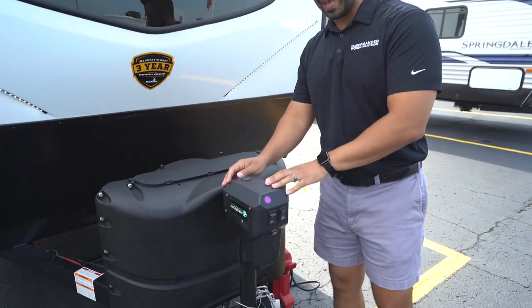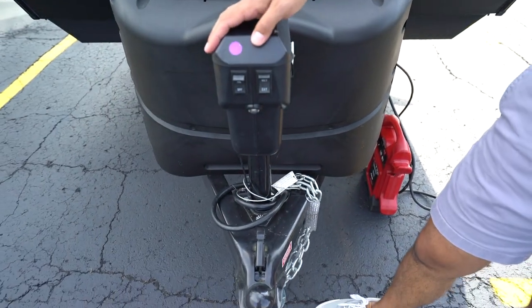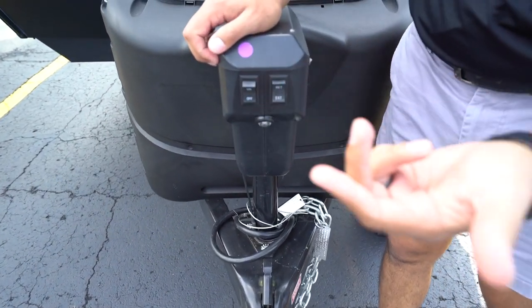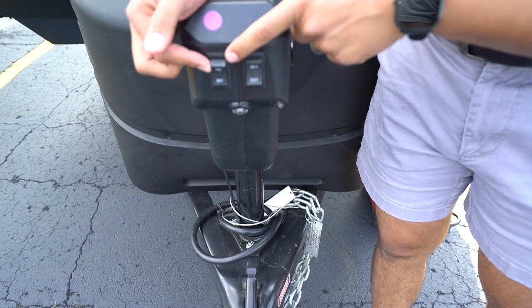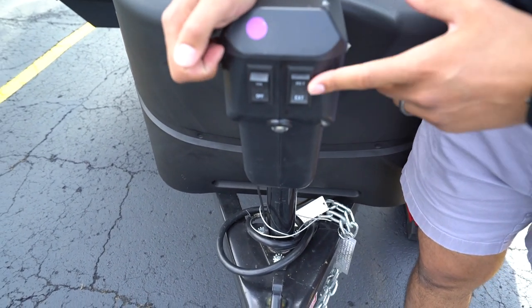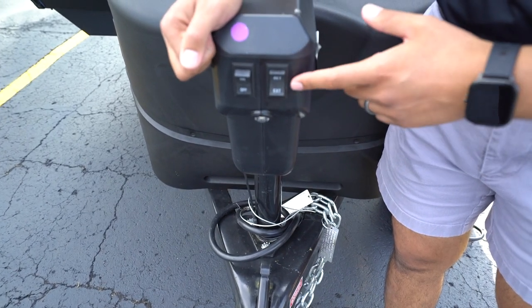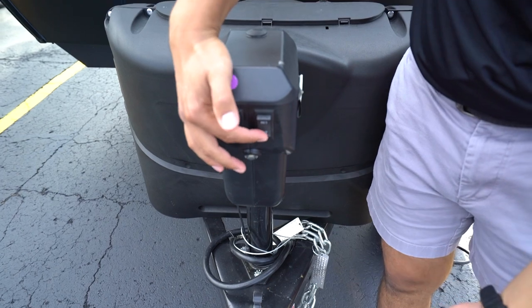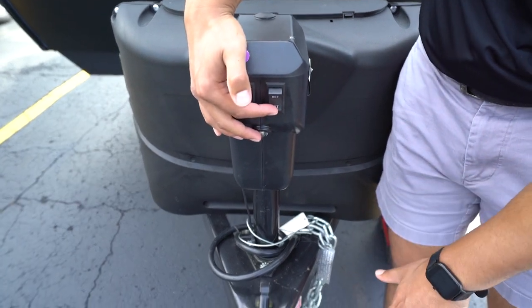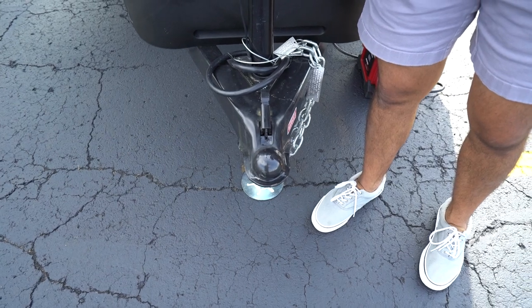We'll start right up front with the Bastion Power Tongue Jack. This unit is fairly simple to operate. You'll basically have two switches. One of the switches will be for the light — it'll simply say on or off, and obviously that's just for visibility at night. The other switch generally will say retract and extend, or it may say up and down. If you push extend, that will raise the trailer up as you are extending the tongue jack. Retract, of course, will do the exact opposite.